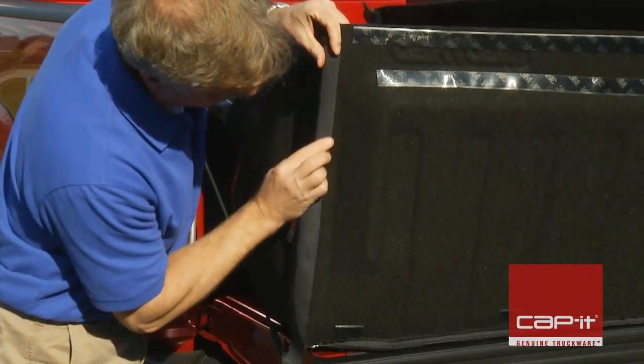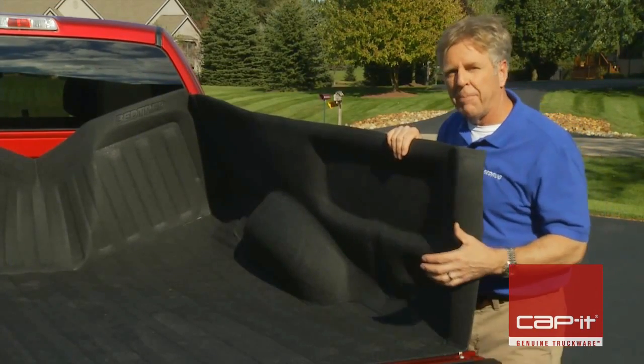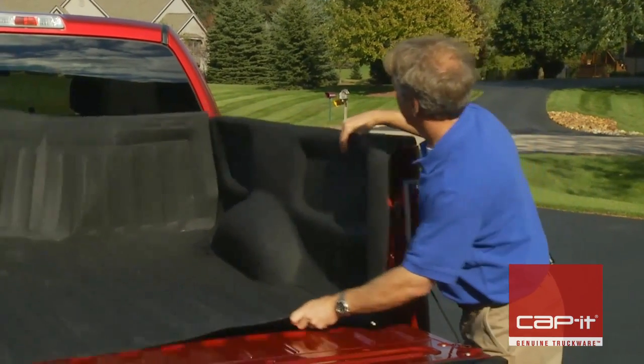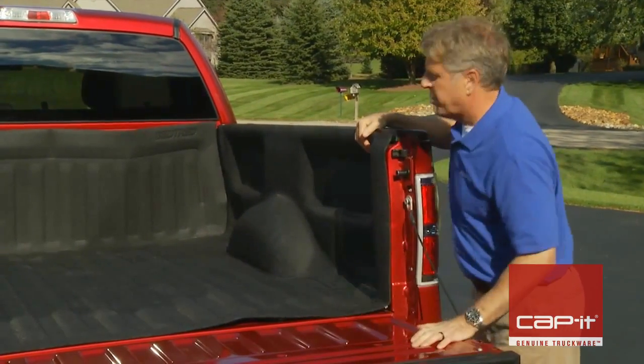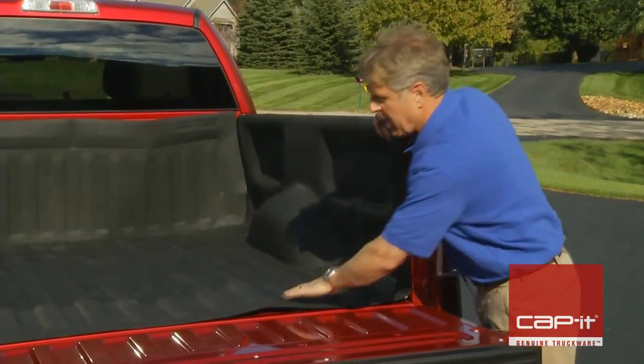With the sections assembled, attach the bulkhead to the sidewalls with the two-inch hook fasteners included in the kit. With the BedTread fully assembled, place it into the truck bed and center it over the wheel wells. All BedTreads are vehicle-specific, so you'll notice that the floor section has ribs that match the ribs in the truck bed floor.